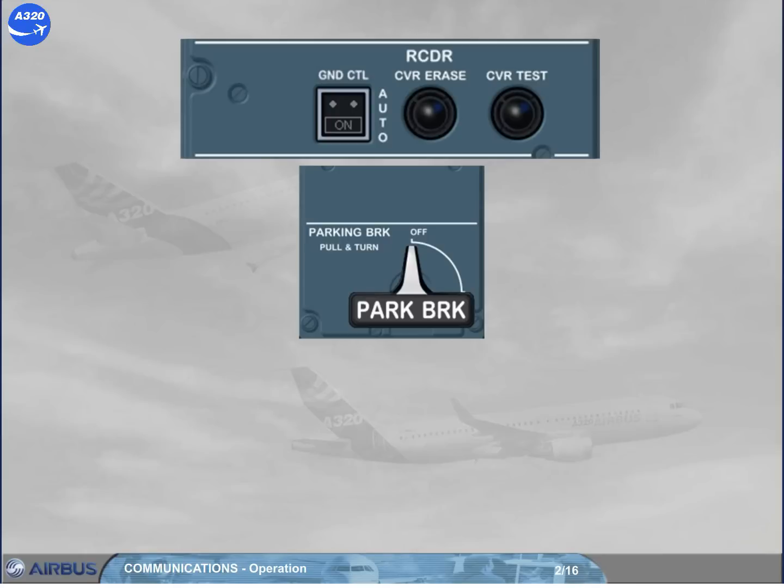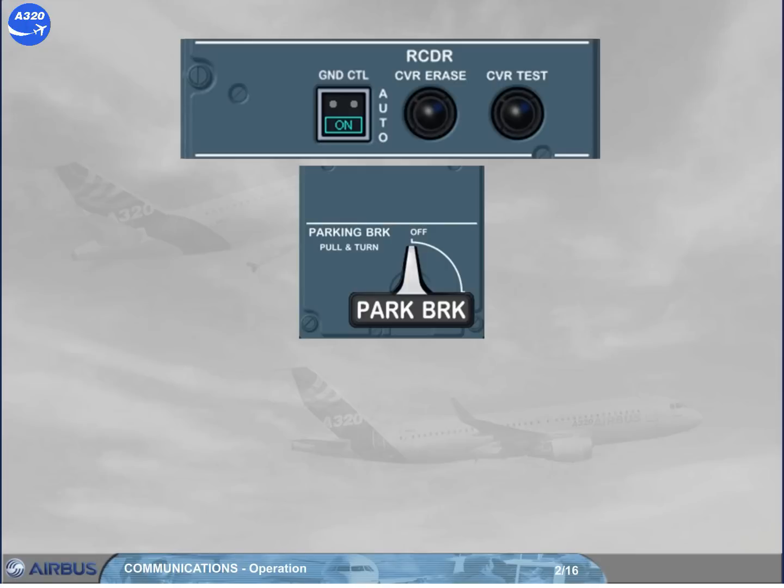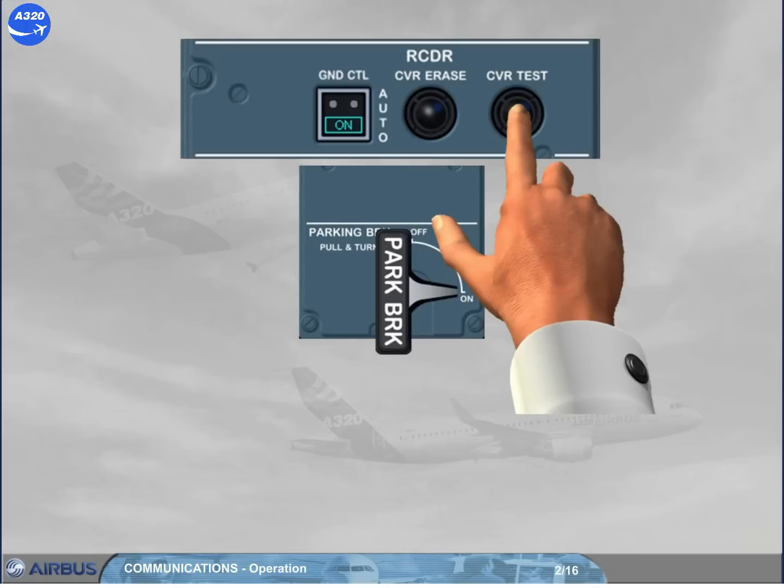To make sure the CVR is powered, switch the ground control push button to on. Make sure that the parking brake is set to on. Test the CVR by pressing and holding the CVR test push button. Once a tone is heard, the CVR test push button can be released.